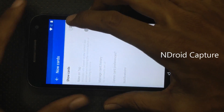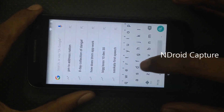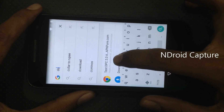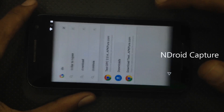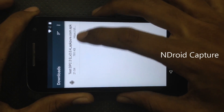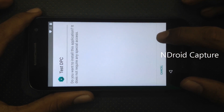Again tap on 'Show no cards' and then search for Downloads. The application was downloaded completely.